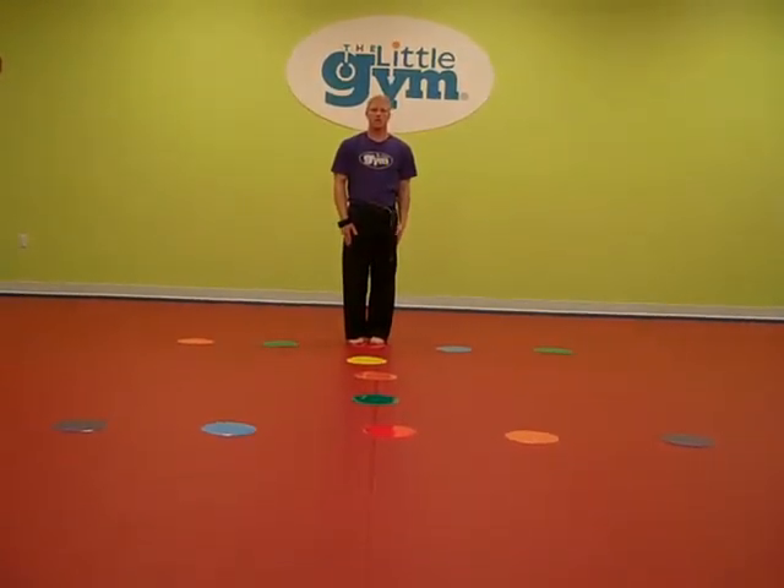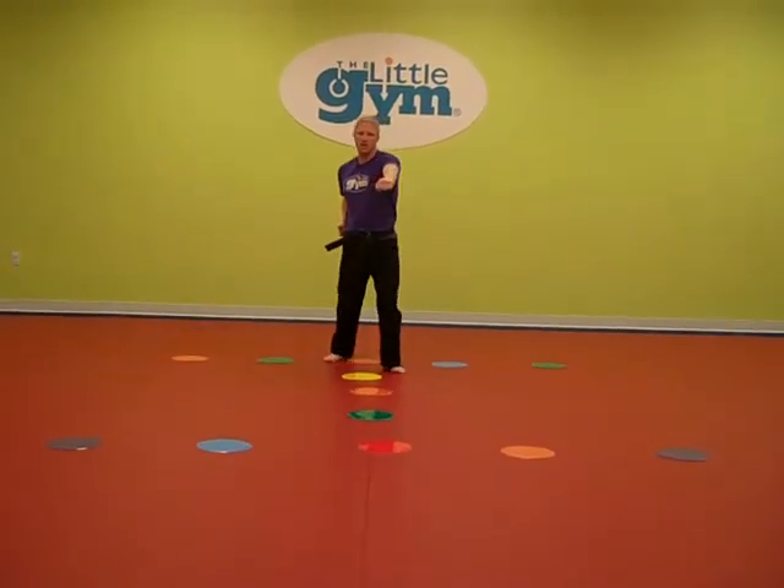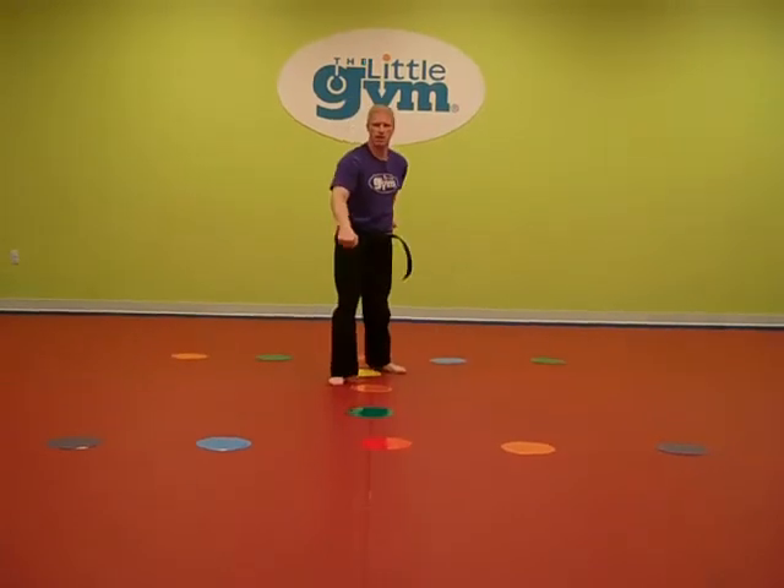Stepping punches, beginning with the right hand. Punch, back leg snap kick. Other side — punch, back leg snap kick. Other side.